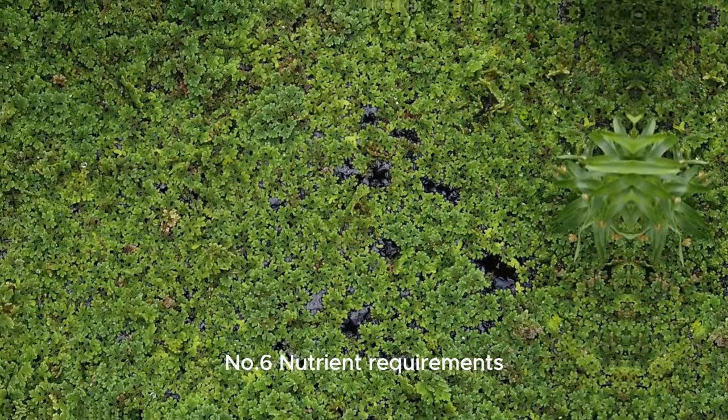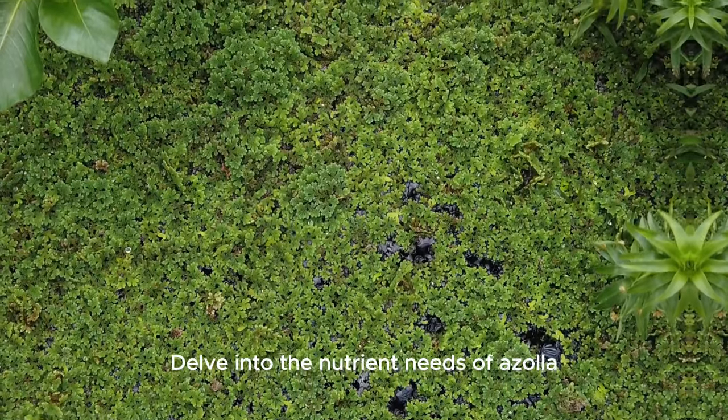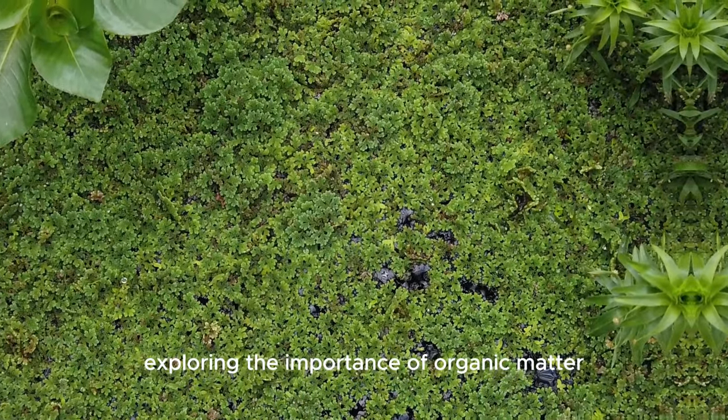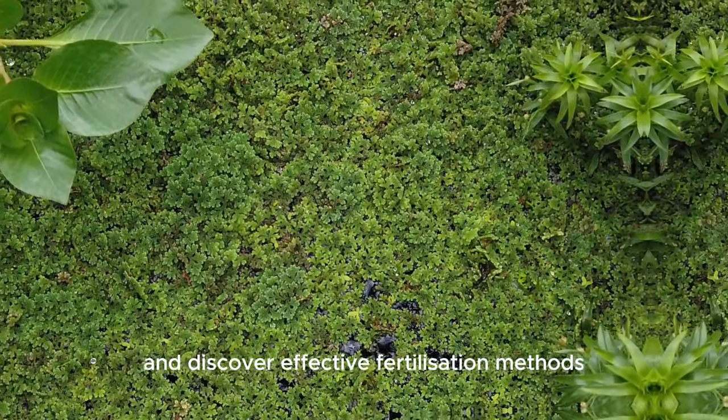Number 6: Nutrient requirements. Delve into the nutrient needs of Azolla, exploring the importance of organic matter, carbon and micronutrients, and discover effective fertilization methods.